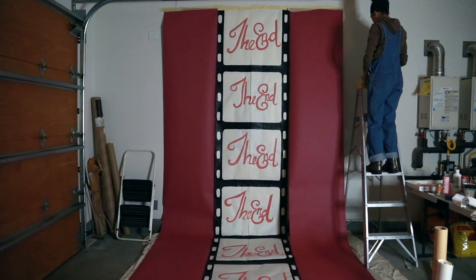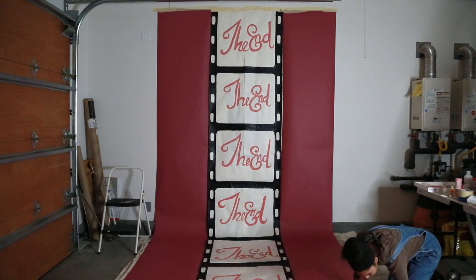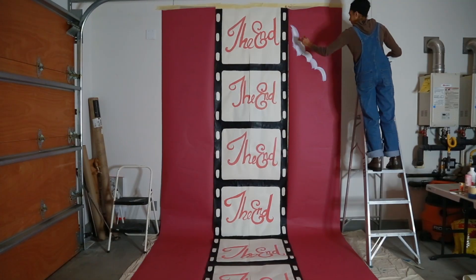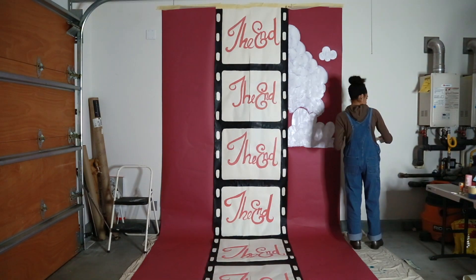Then I drew the clouds and painted them. This part took longer than I thought because the white paint is so thin that I had to do a few extra coats to make sure that it was thick enough.